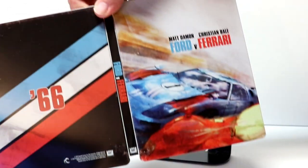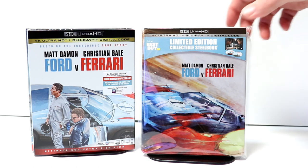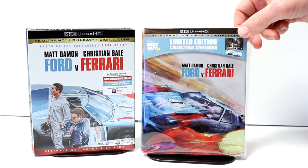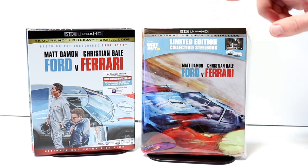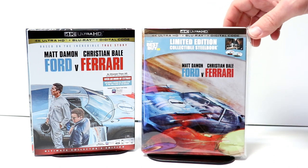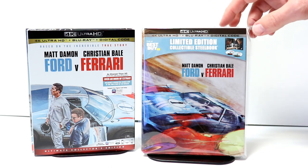Really nice. I really like this steelbook. I've gone ahead and placed it inside a protective bag. This bag will help keep it from getting scuffed up on the shelf against my other steelbooks. I do have a link below if you'd like to check out where I get these bags off of Amazon — they are very inexpensive and I would highly suggest it.